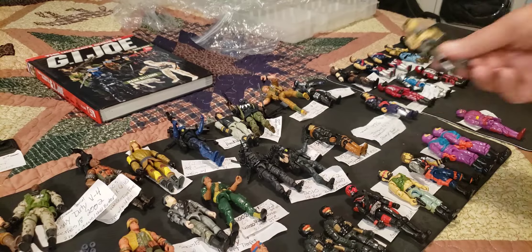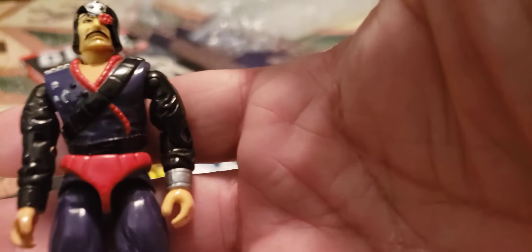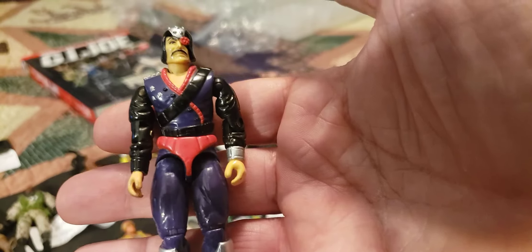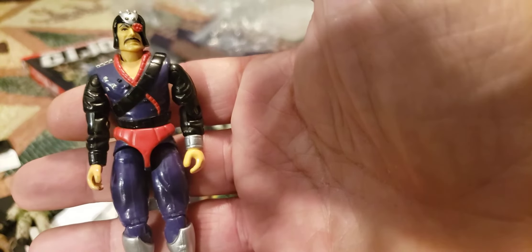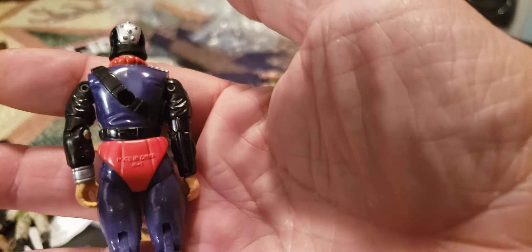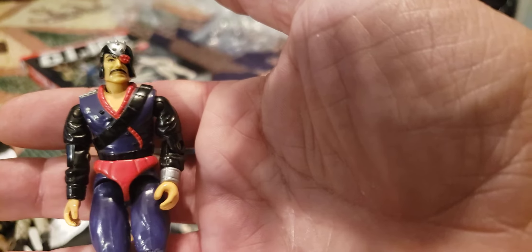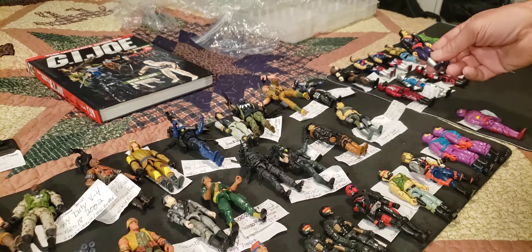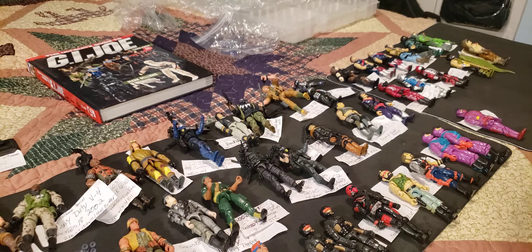Now we've got a 1994 version 3 Battle Corps Major Blood, and I just don't care for this figure at all. It's kind of like a superhero look — it just doesn't look like Major Blood to me, maybe in the face, but I didn't really like the Battle Corps. It is a vintage figure though and he's in great shape. That is version 3 from Battle Corps, series 13, Major Blood.